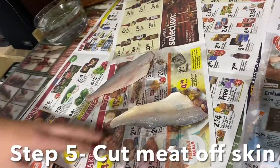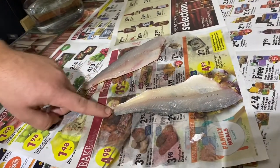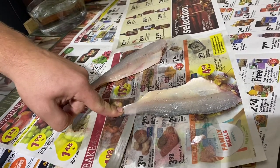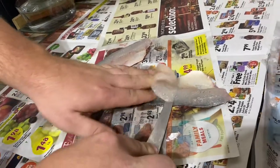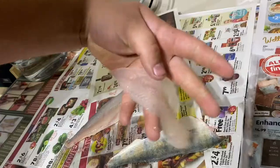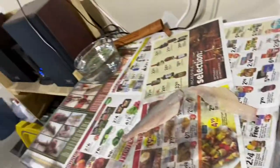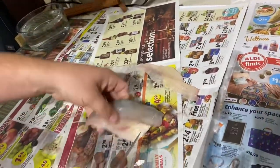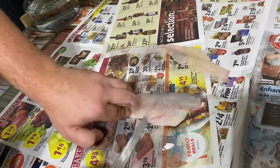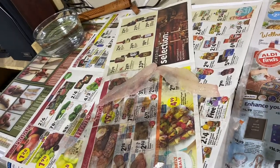Next thing up, we're going to take it off the skin. So take this tail — just like usual. Take your pointer finger with your nail and dig it right into the very end of that fish. Take your knife, make your incision, move your finger up, and then slowly make your way up that fish. And there you go — there is a big old chunk of fillet of perch, and there is a meatless chunk of skin. Throw it away. Get to the other side — take your meat, same thing, take your finger.